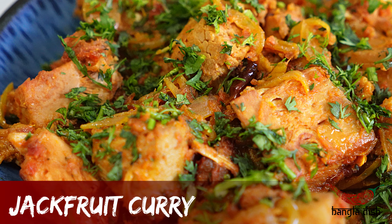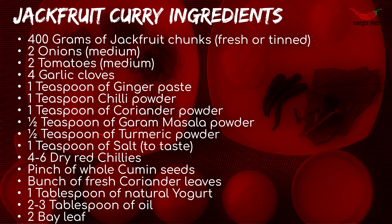Hello everybody and welcome to Bangla dish. Today we will be making jackfruit curry.